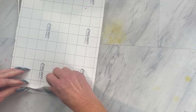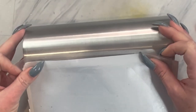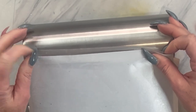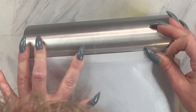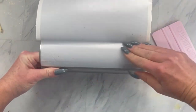Now just remove a little bit of the backing from your template and then we are going to place it on the cup where we made that straight line. Before you actually remove all of the backing, I like to just push it around the tumbler to make sure the top and bottom line up, and then if it does, we're just going to slowly push the vinyl off the backing and apply it to our tumbler.